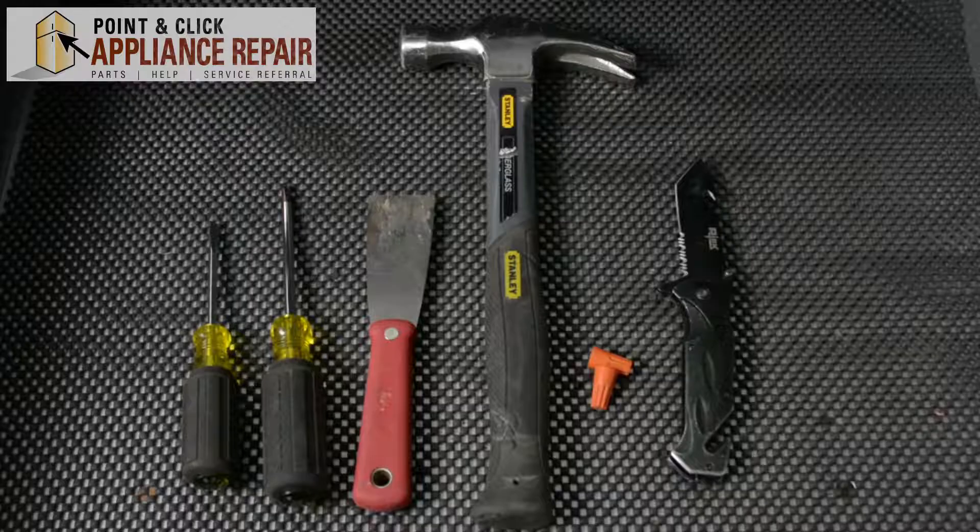Hi, my name is Bill and today I'm going to be showing you how to replace or install a garbage disposal. The reason why you might have to do this is because your old garbage disposal is no longer working, or because you don't have one in the first place and you want to put one in.